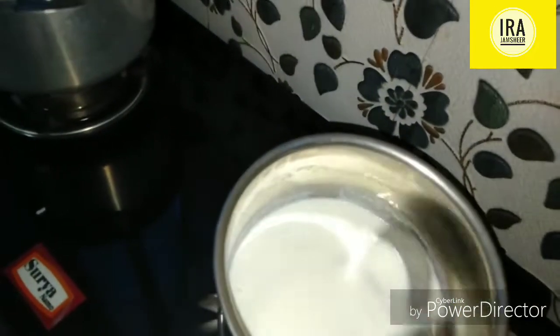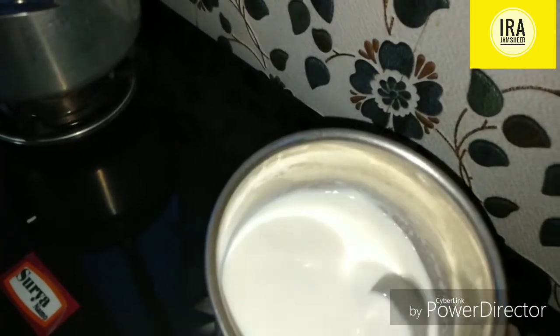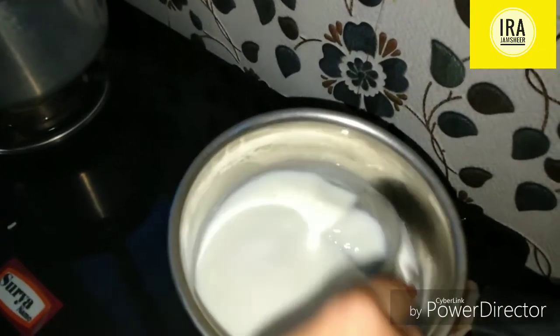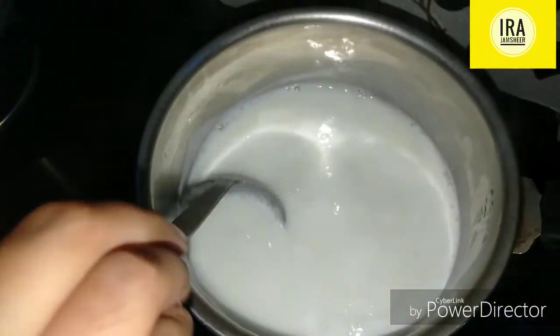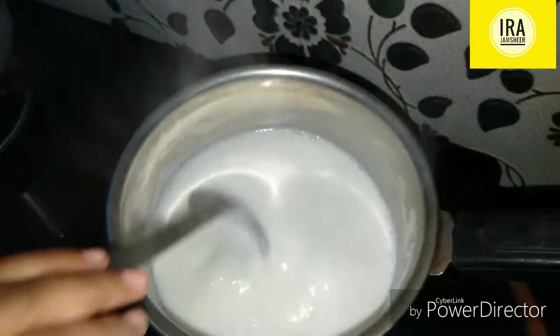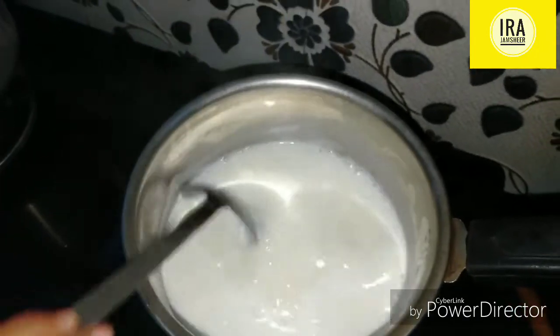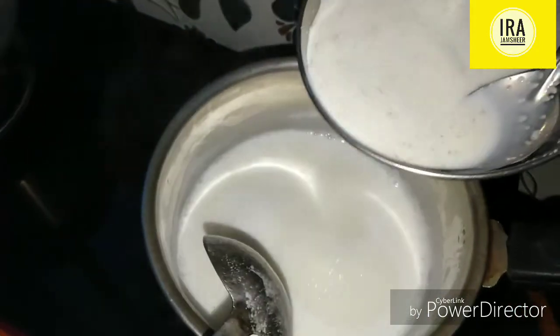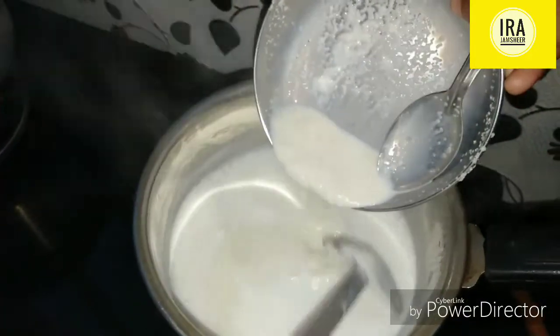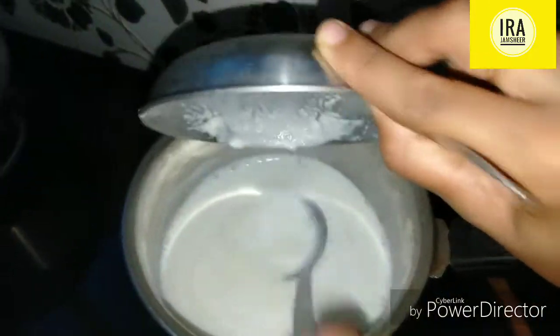Add 1 teaspoon of salt. It will be a nice layer. Add 1 teaspoon of sugar. Then add 1 teaspoon of sugar. Let's mix it a little bit and mix it with a little cream.